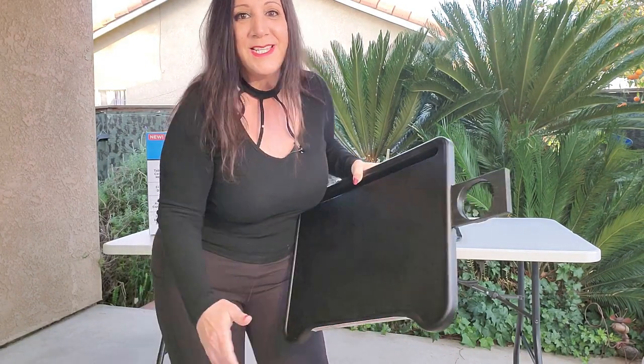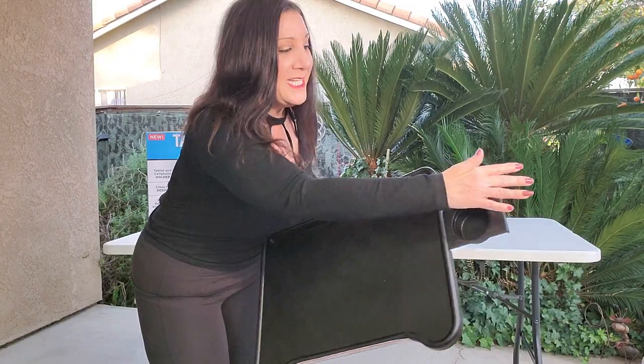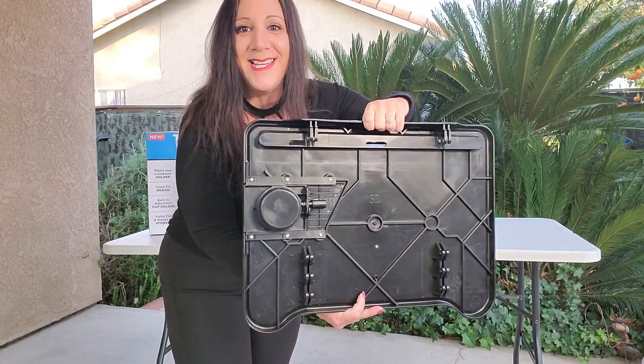Also included is this cup holder. You just slip it in like that. And even with it in, you can still compress it, and it works just like that. Perfect and beautiful.